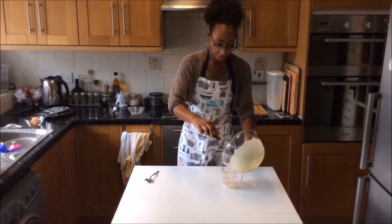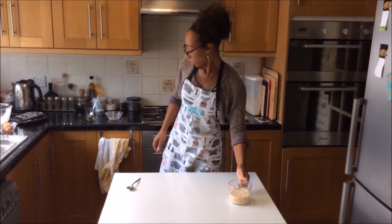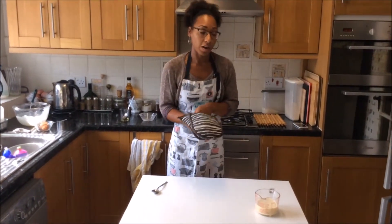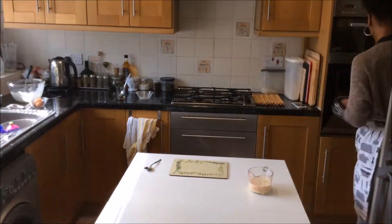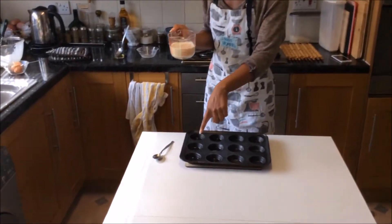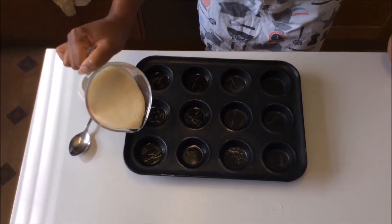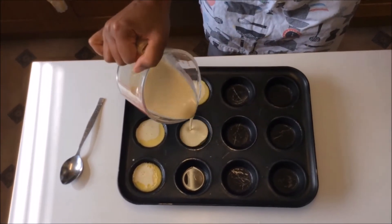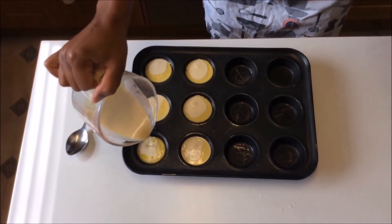Pour the batter back into your jug. Now get your tray out of the oven — the baking tin which has the oil in it is going to be really, really hot, so you've got to be really careful. Use your jug to pour equal amounts of the mixture into the six sections that you have greased. If you've got a bit left over, just top them up.